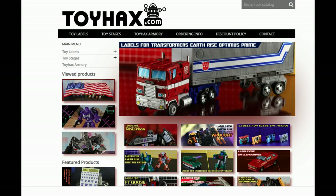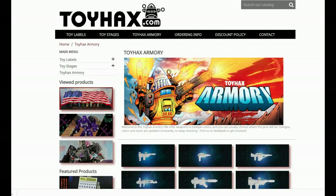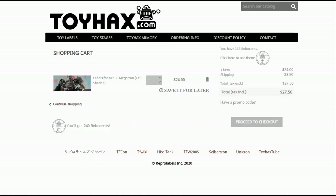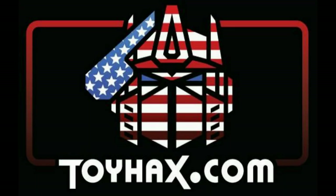Make sure and visit my sponsor ToyHacks.com. Toy Hacks provides reproduction and upgrade decal sets for Transformer toys from Generation 1 to the latest modern figures. Make sure and stop by the Toy Hacks Armory where they can equip your figures with new weaponry in multiple colors. And Toy Stages provides backdrops for figure displays and photography. Each purchase with Toy Hacks earns you RoboSense that can be used for future purchases. You can check your balance anytime in your cart. Toy Hacks is a company run by collectors for collectors, so check out ToyHacks.com and make your collection stand out from the rest. And tell them Patriot Prime sent you.